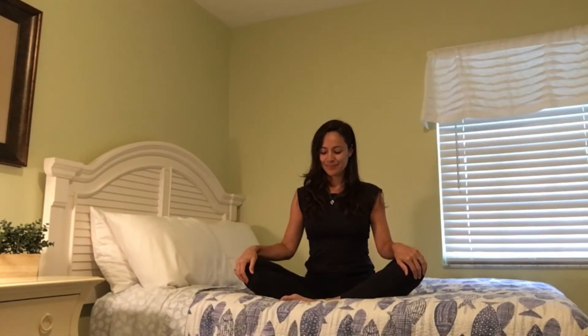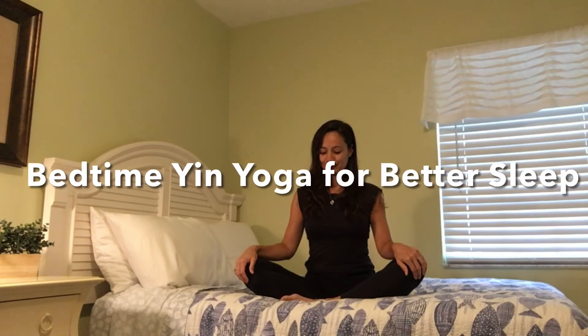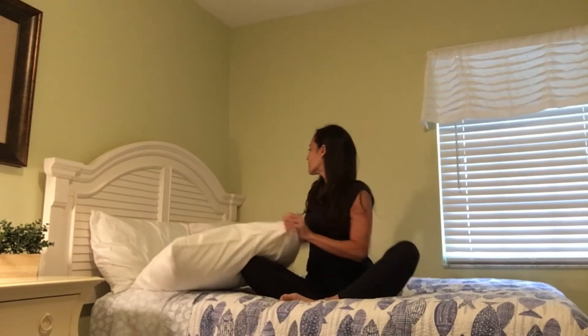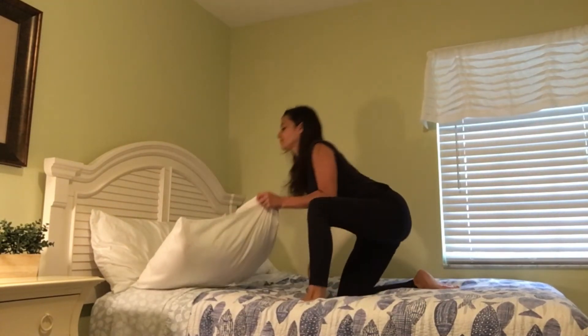Namaste dear yogis. Welcome to this bedtime yin yoga for better sleep. You can do this practice on your bed or on a yoga mat close to a wall. Also make sure that you have your props like yoga blocks. Pillows and couch cushions are great too.